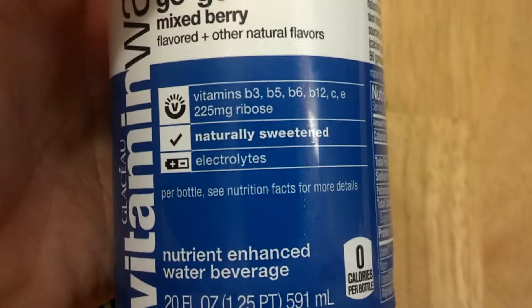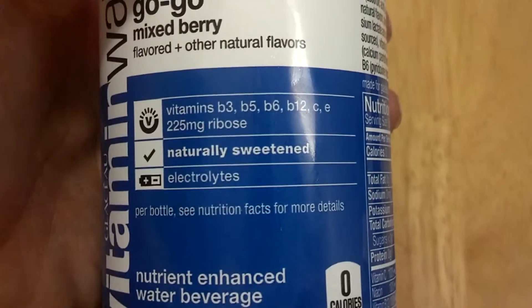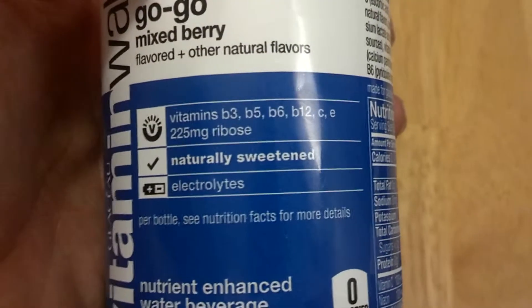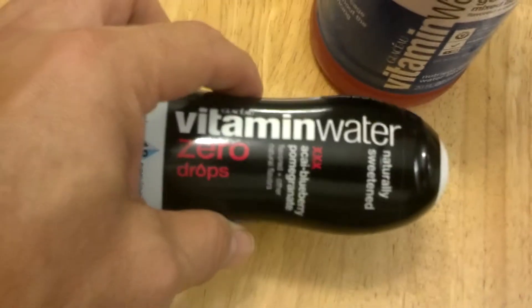It contains electrolytes and is naturally sweetened. This one also has vitamin B3 and ribose, as well as vitamin C and E. So that's the difference between the bottled water and the drops here.